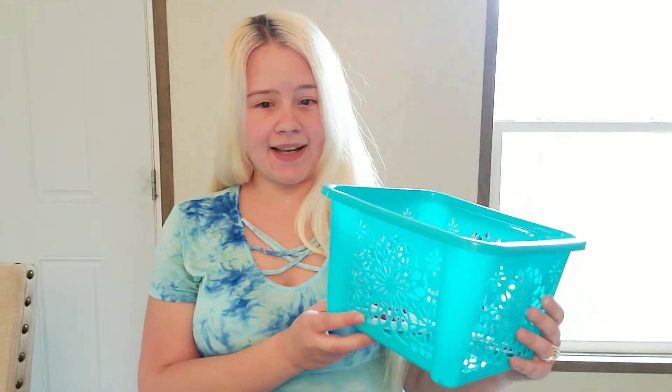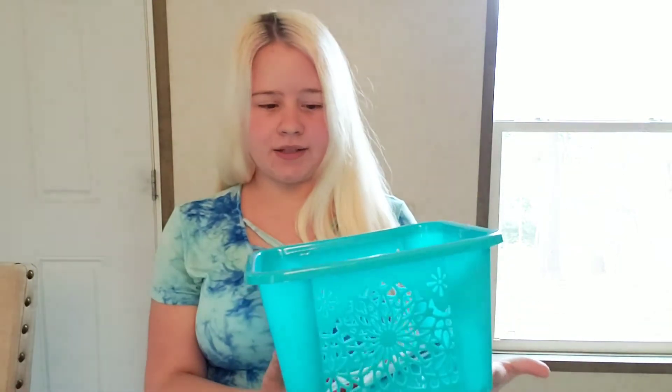The first item I want to share is this storage container that I keep in my cabinets. What I love most about these is they are stackable, which is really great, especially if you are dealing with smaller spaces like my kitchen. It's really great to be able to use any vertical space. These come in many different colors and many different sizes. Who'd have thought you can just get it from the Dollar Tree?